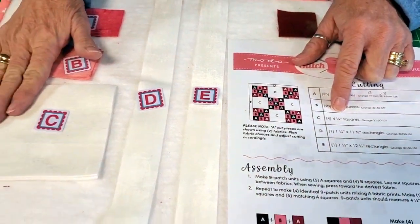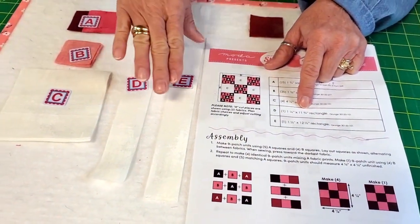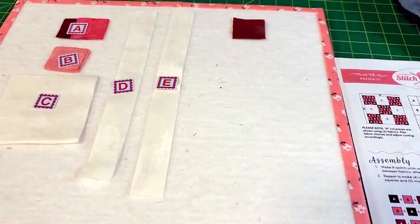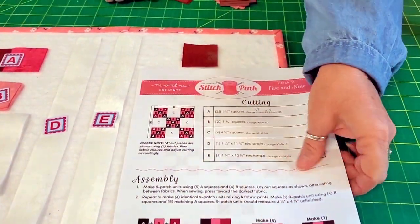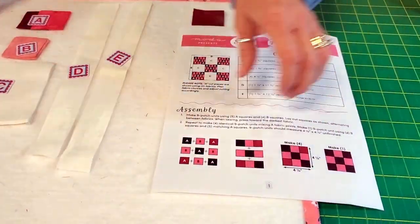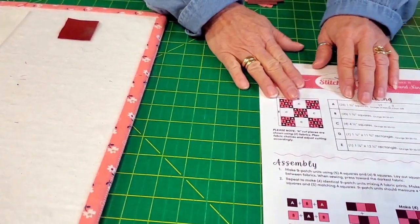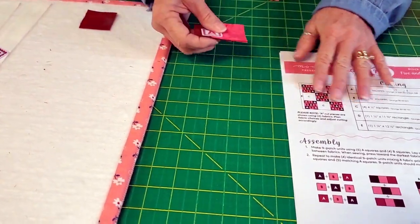B was fine — you need 20 of those. Then you need your four-and-a-half-inch squares of the background, and your one-and-a-quarter by eleven-and-three-quarters, and one-and-a-quarter by twelve-and-a-half. So the first thing we need to do: we're going to be making two different kinds of blocks. We'll make four of one and only one of the other. This doesn't look like a real involved block — it's not real hard.